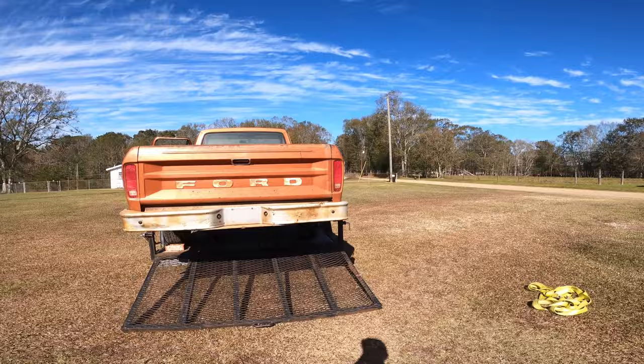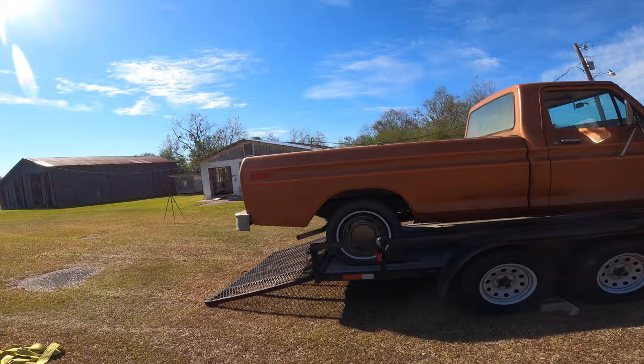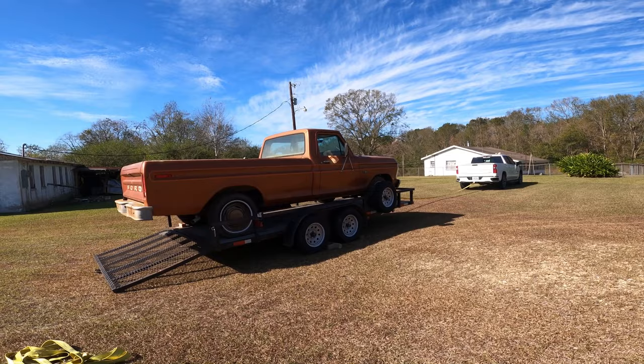Go ahead and take that gate off, throw it in the back of the truck, strap it down. We got about a 75-mile ride. Probably something like that. That's how it's done, y'all.